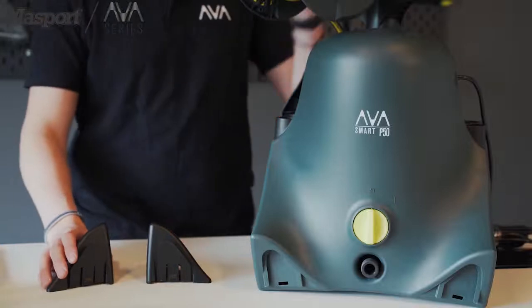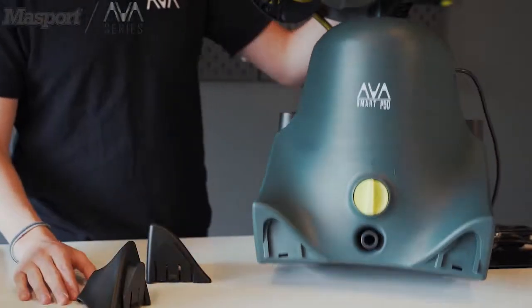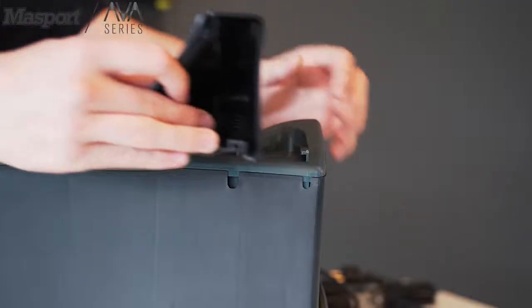Next, we can install the stabilizing legs. To install the legs, slide them up into place. You'll know they're in place when you hear a click.